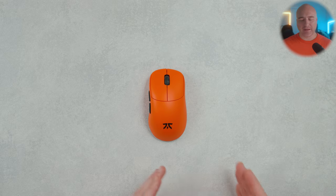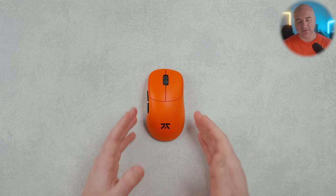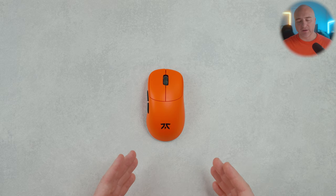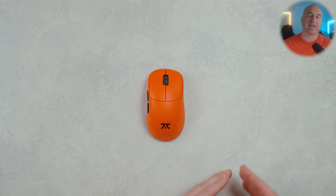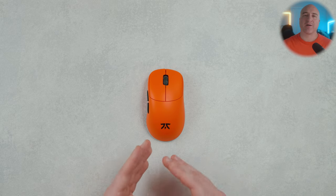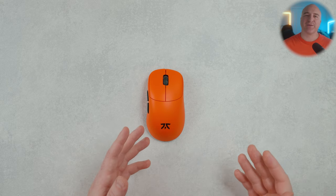That about wraps things up on the Lamzoo and Fanatic Thorn collab. There really has been an abundance of incredible mice coming out this year, but when it comes to the Thorn — the way it feels, the weight it comes in at, the great coating — every aspect feels incredibly premium and it's absolutely going to be sitting at the top of my list. I do plan on releasing a list of my favorite top ergo releases of the year soon, so if you're interested, drop a like and subscribe. Affiliate links are in the description below. Thanks for watching!